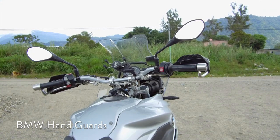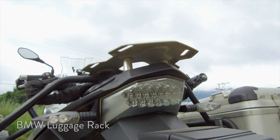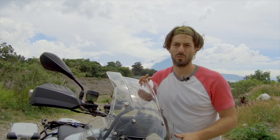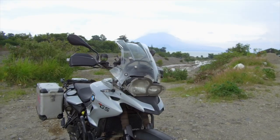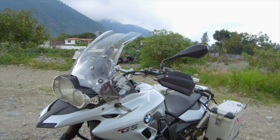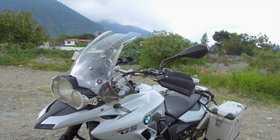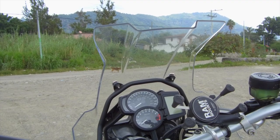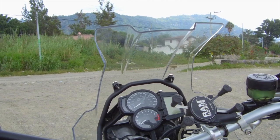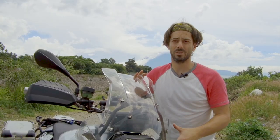The hand guards are from BMW and I'm very satisfied with them. The luggage rack is also from BMW, and counterintuitively I prefer that it's small. This is the Touring windscreen, also from BMW. I went through many windscreens looking for just the right one. I love it for off-road and moderate speeds because it's nowhere near my field of view, and in my opinion nothing even comes close in terms of aesthetics. That said, it's pretty rubbish at high speed.